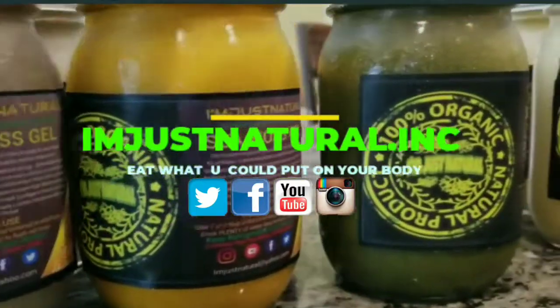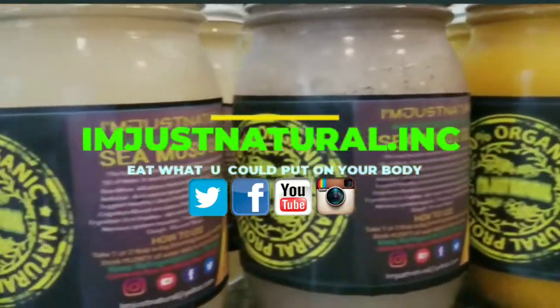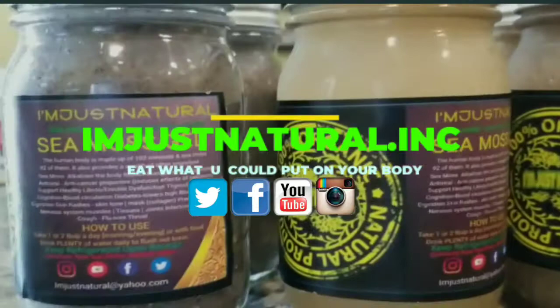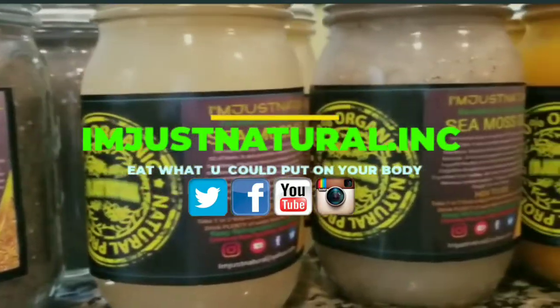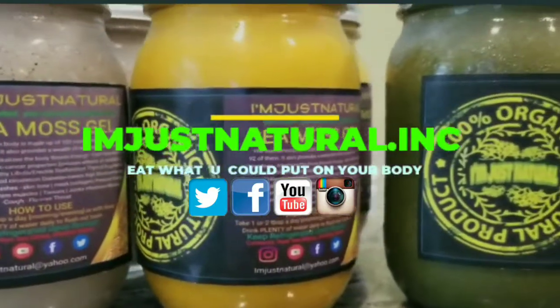But these will be available inside the store. I am Just Natural. Please follow, subscribe, and all social medias.